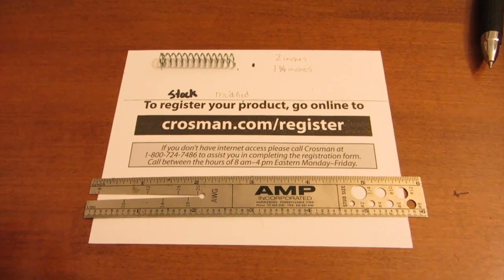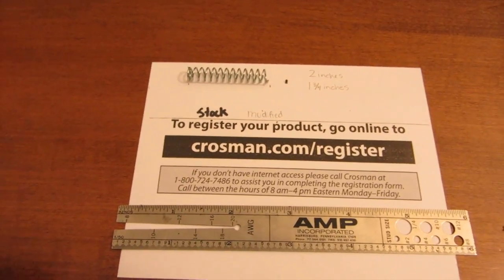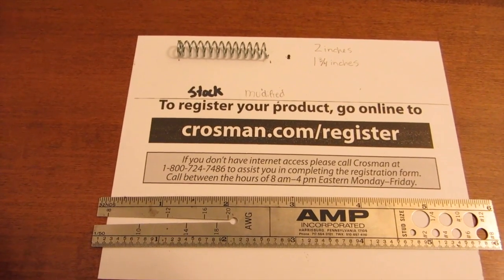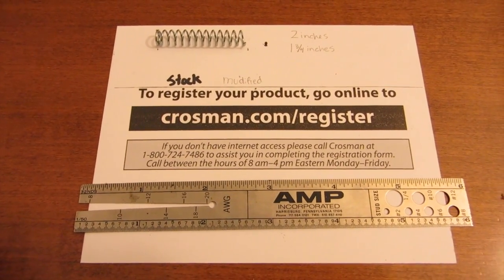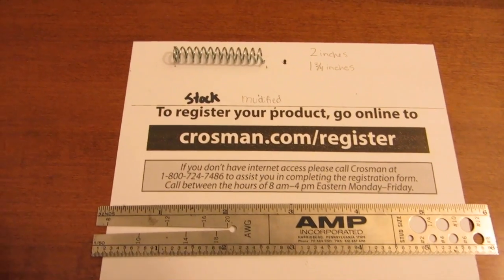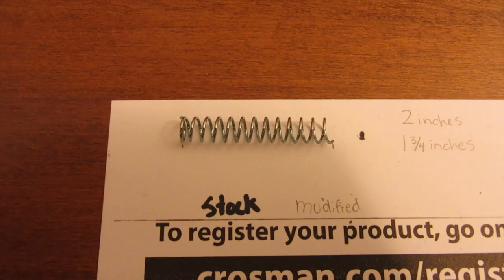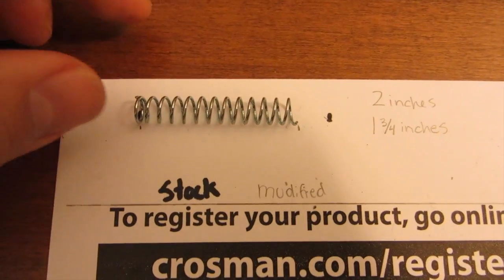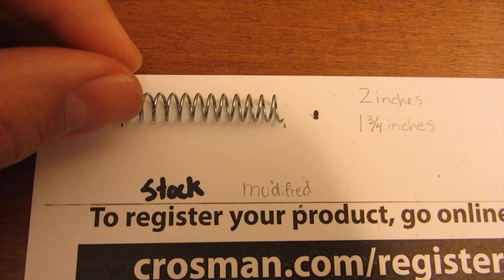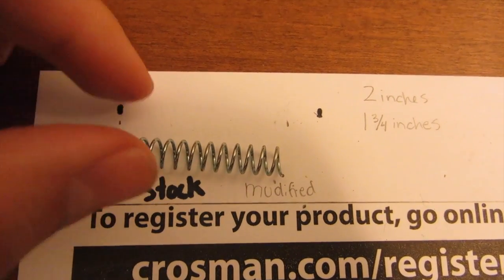Hello viewers. Today we're going to be doing a modification for a Crosman 2240. What it is is basically a CO2 efficiency mod. What I'm doing is I took this hammer spring and I basically just cut off about a quarter of an inch off of the spring. Let me explain a little bit about what's going on.